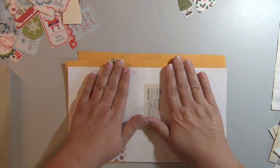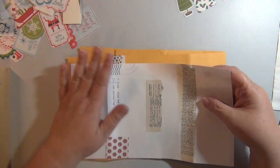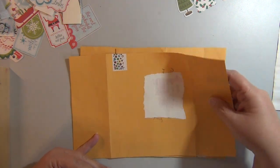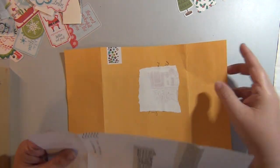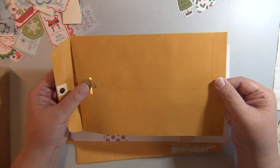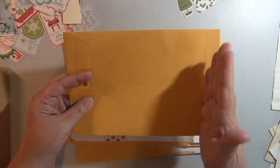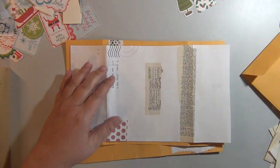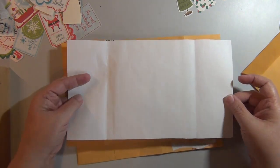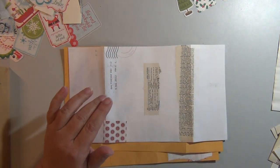I wanted to do something that recycled some envelopes. I've received some swaps of napkins because I'm a member of a napkin swapping group, and I saw the envelopes and thought, wouldn't that make great paper to collage on? They came in like your standard six by nine with the little metal clasp. So I just cut it right here and right here, then I opened it up, and where the pages overlapped, I cut that little strip off. I thought these would be nice to collage on and make some tags or something.